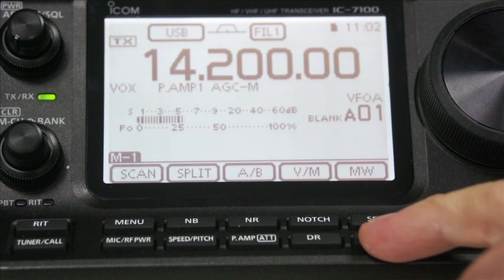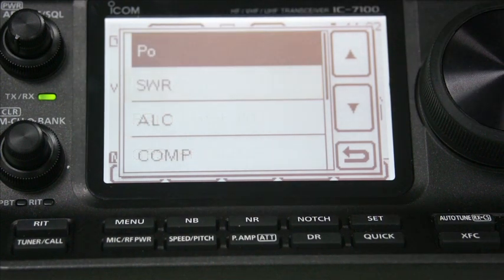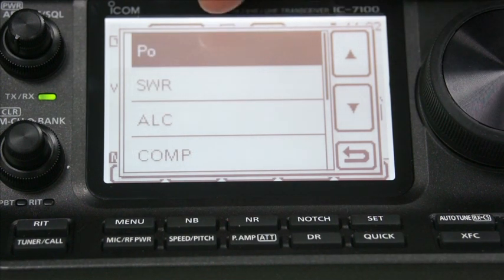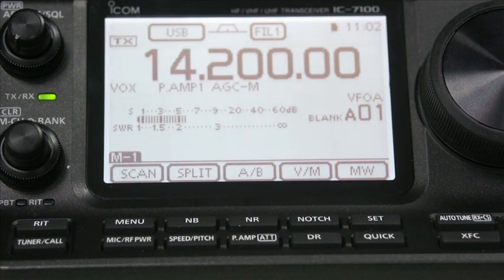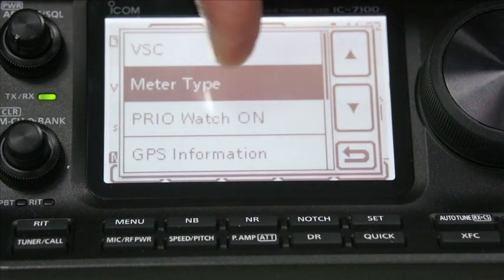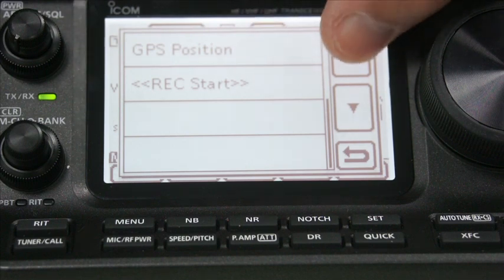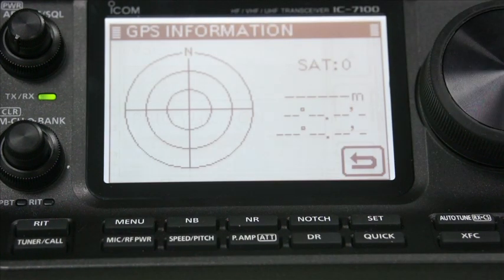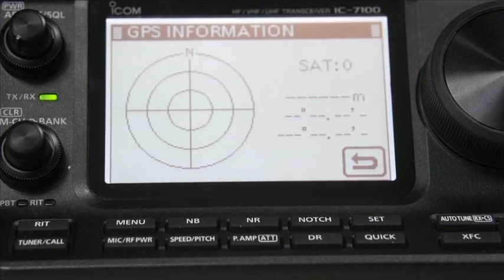There is another menu here called the quick set. Here you can do such things as meter type - you can have the meter set to power output or SWR, so it changes to SWR when you key up. We've already done an SWR check earlier, so we know that's okay. The priority watch is on if you have priority watch. GPS position and GPS information - at the moment we don't have any GPS capability on this because it's handled by a third party, so we haven't delved into that just yet.